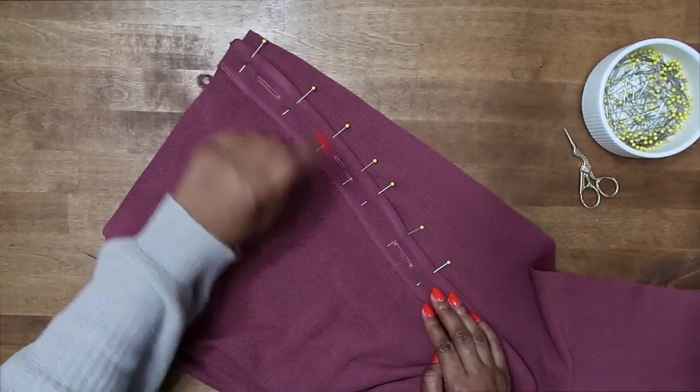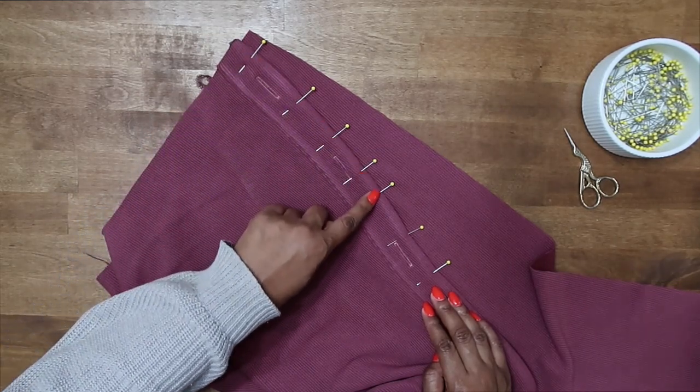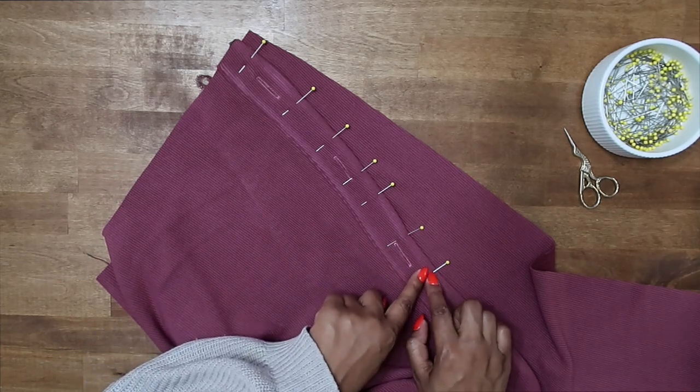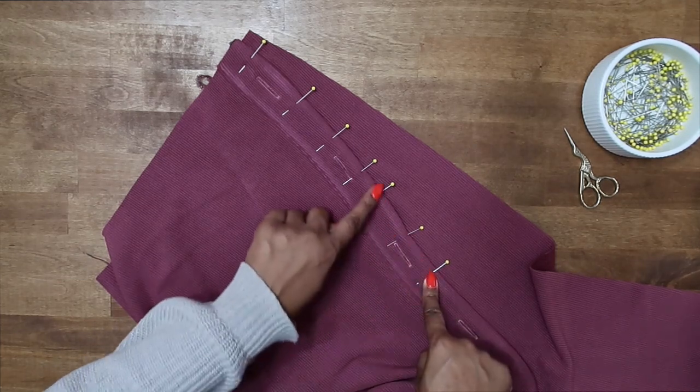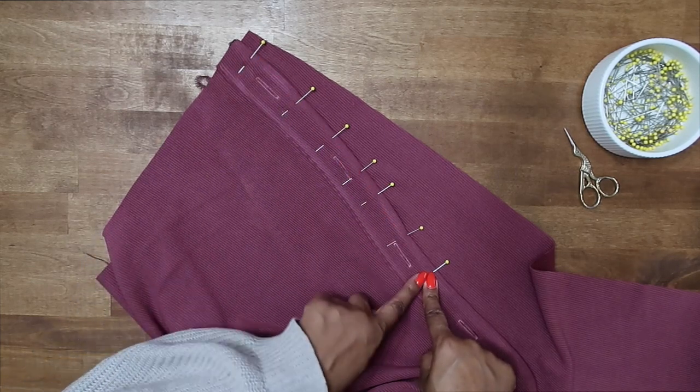Now that we have it pinned, we are going to topstitch right along this folded edge of the placket all the way down to the large circle and backstitch there. Then you can just baste the top edges together. Let's go ahead and do our topstitch now.